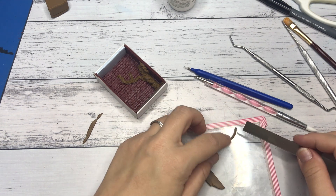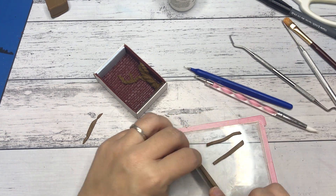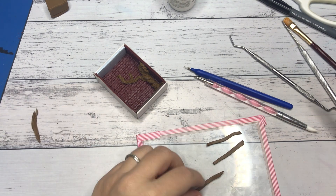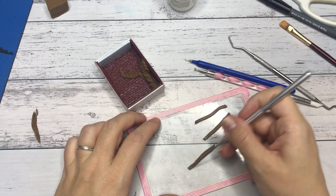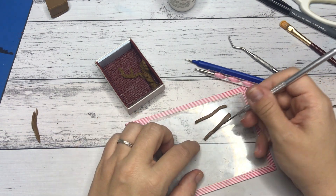I wanted to have a little bench underneath the tree, so I took some brown clay, rolled it out, cut it into thin strips, and textured it. Out of some wire I created the bench legs and attached the clay planks with liquid Sculpey.